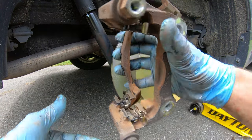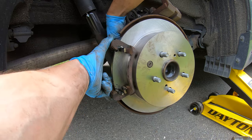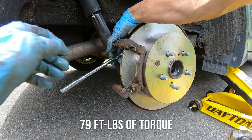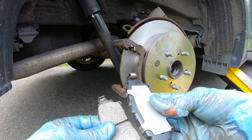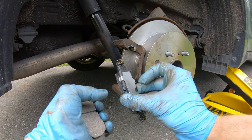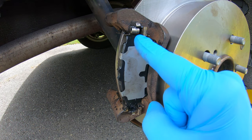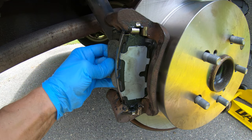Grab your brake caliper bracket and the two 17 millimeter bolts and reinstall the bracket, torquing those two 17 millimeter bolts down to 79 foot-pounds. Next, grab your two brake pads with the wear indicators to the top, slide them in on an angle. It was easier to get the bottom in first and then the top — just make sure your wear indicator is inside the bracket.